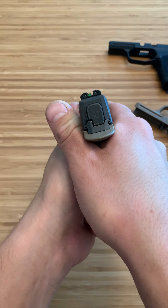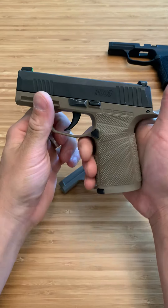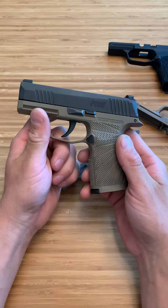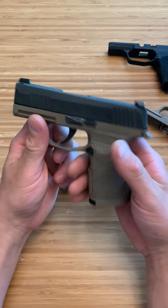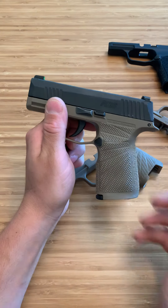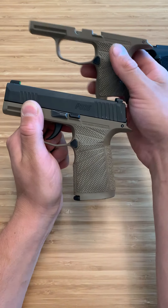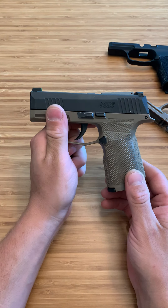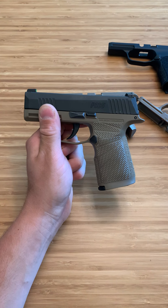I do like the sights a lot — they're great. Three-dot X-Ray sights, or whatever SIG calls them — I'm not 100% sure — but they are really nice and very bright. That's my take on the SIG P365, as well as the Grit modules for it. My opinion: the Wilson Combat X Grit module is the best overall package — honestly, I can't argue with it. Thanks for watching.